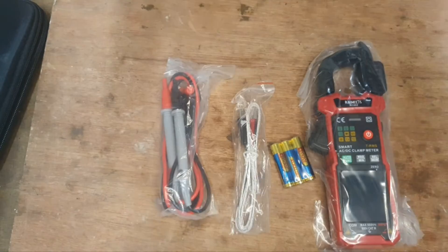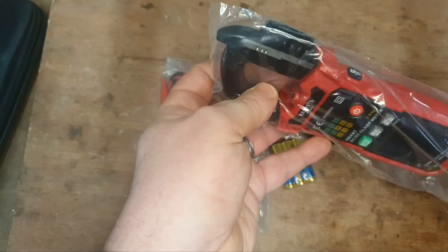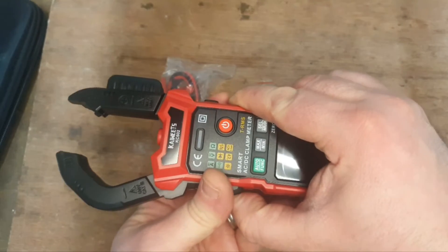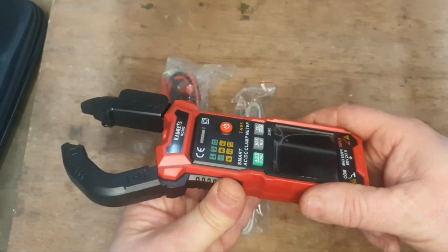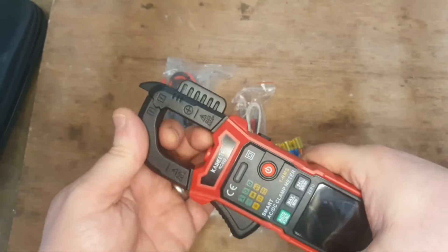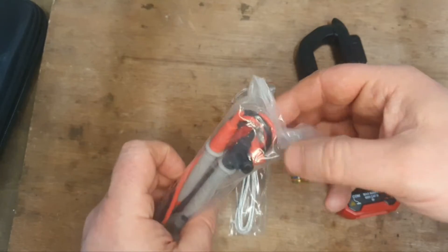We'll leave the case to the side for now and get this unwrapped. I'm a bit excited because this is my first clamp meter. I have quite a few meters — some I bought, some were sent to me the same way as this — but this is my very first clamp meter. It's a good strong clamp for a budget meter.